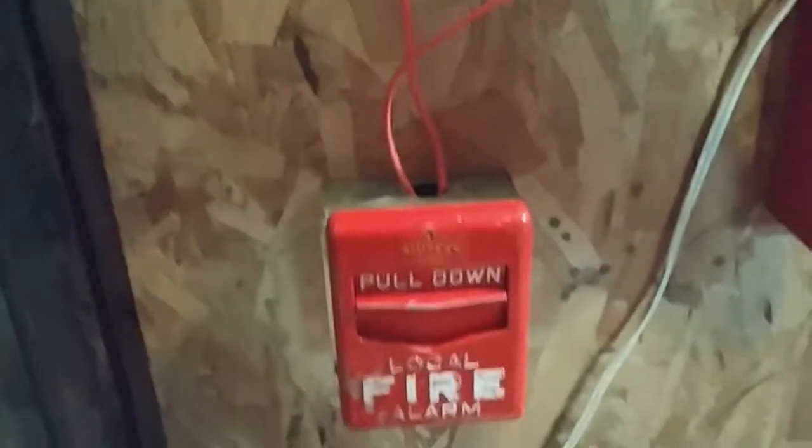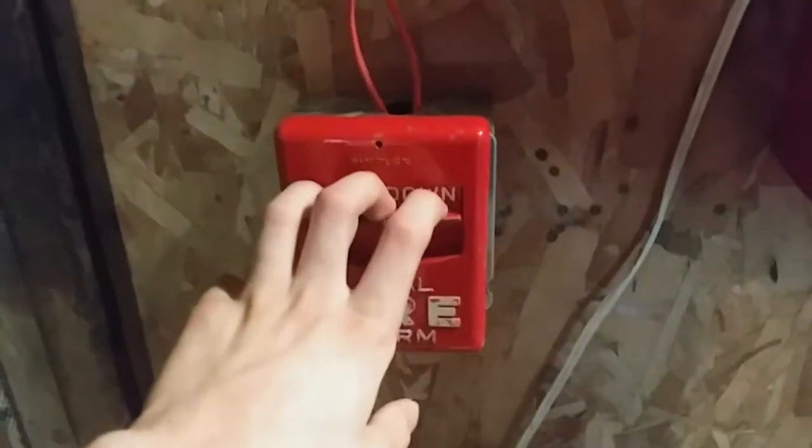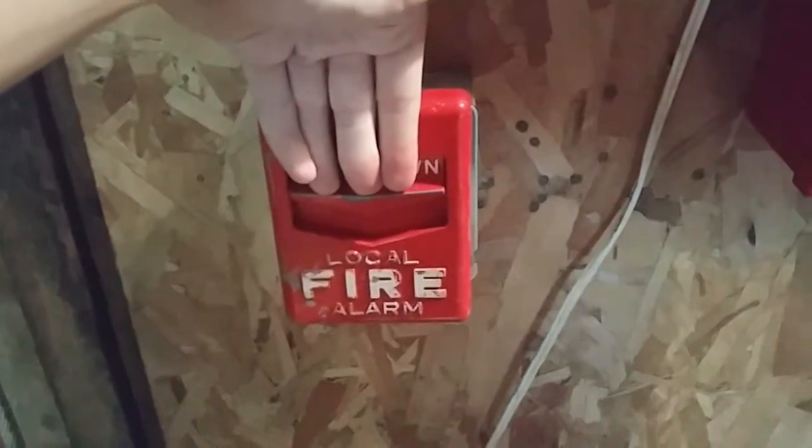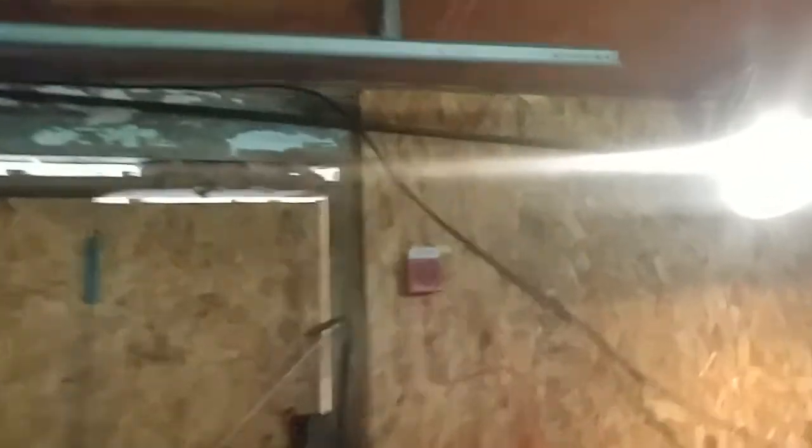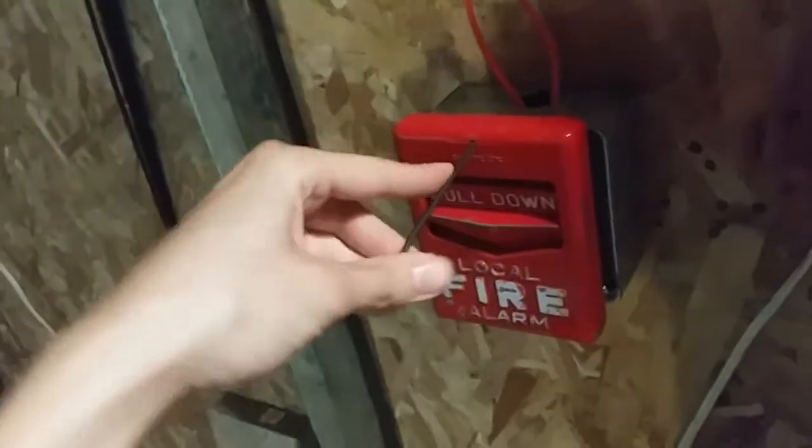Let's go ahead and set off the fire alarm system, starting off with the Chevron. Epilepsy warning — don't watch. Here we go. Let's check the other one — I guess it's not deep enough. Okay, back to the second one.